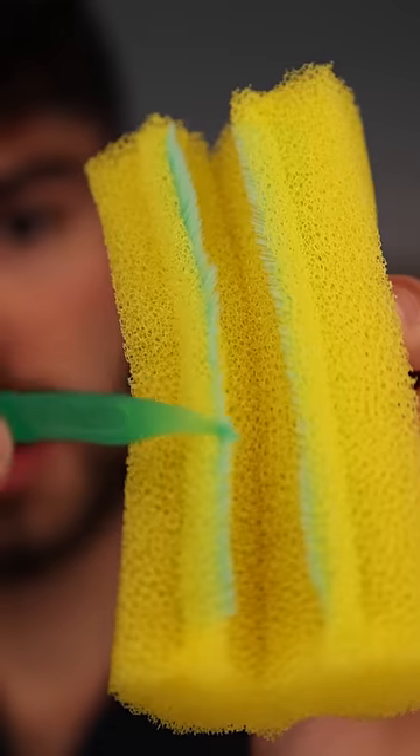Look how funky this thing looks. It's got four rows of four-inch bristles for a total of 16 inches of bristles. That's a lot of bristles. But the craziest thing about this sponge is it cost me $60.